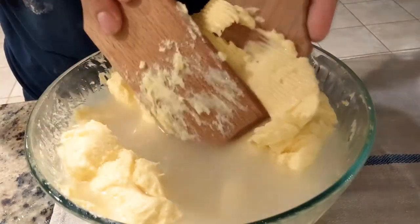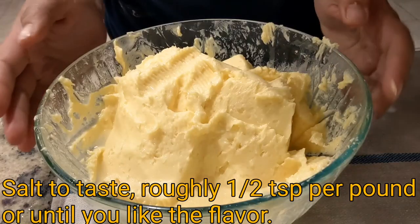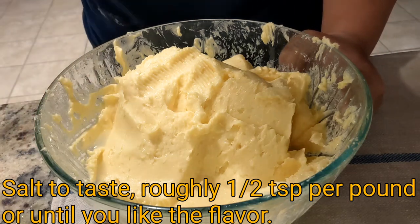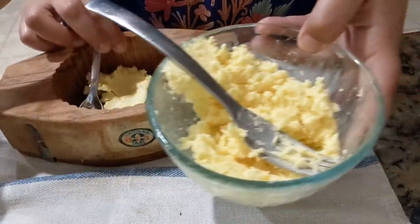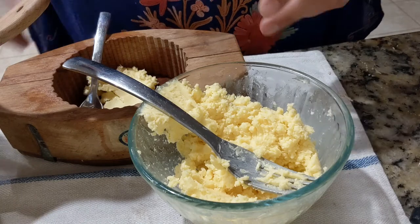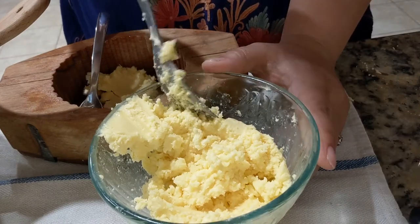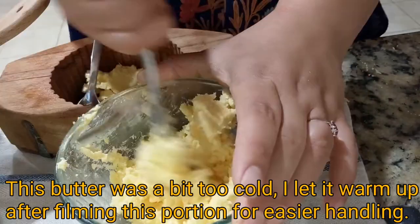This butter is ready for salting. If you want your butter to last even longer, you can also add a little capsule of vitamin E and mix it in. I have about half a pound of butter here. I salted it with just a pinch of salt, but you can add as much salt as you want until it's the flavor you like. I like Himalayan pink salt the best — it just tastes better.